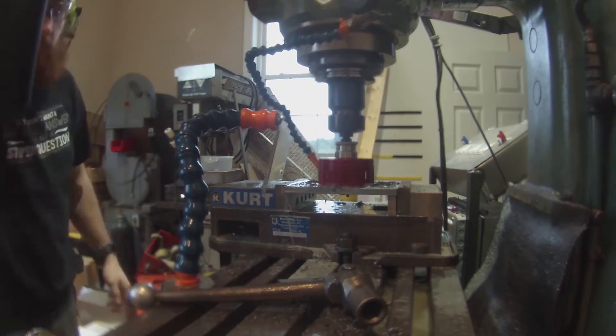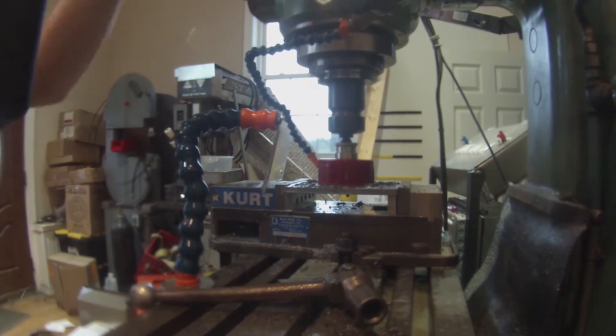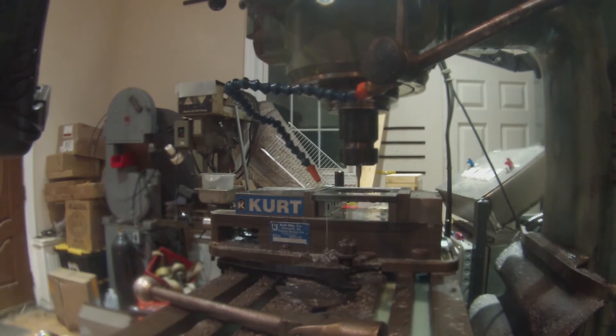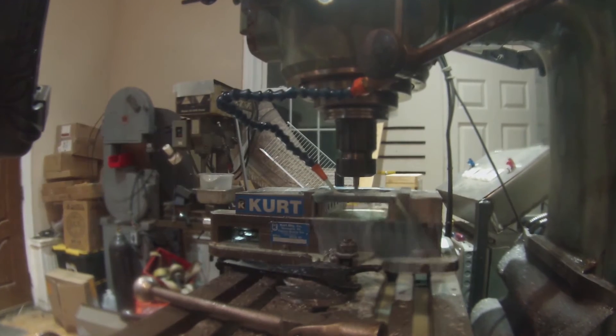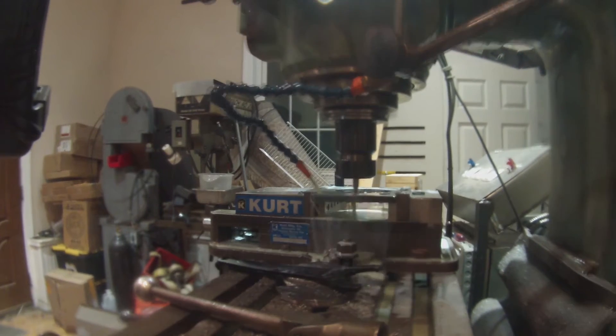Before I forget, this hole saw is the same size as my axle tube diameter, though that probably could have gone without saying. To make the two halves of the perch, I cut the plate in half using a small end mill. I leave a little bit of steel behind so that the plate doesn't collapse into my end mill and break it.